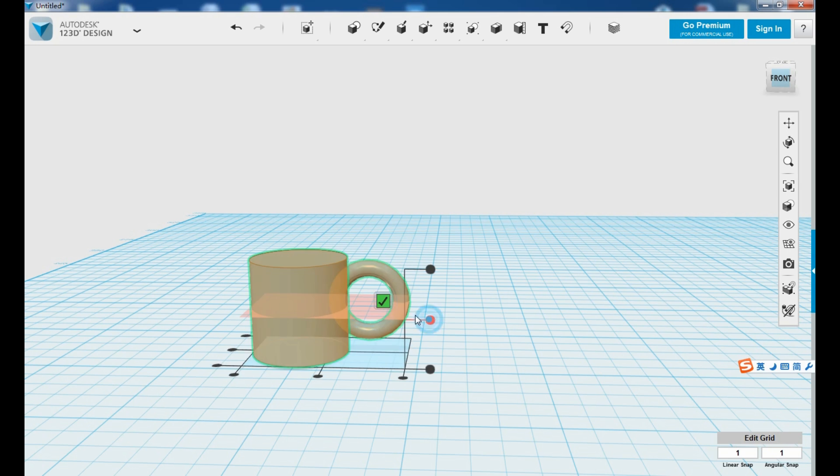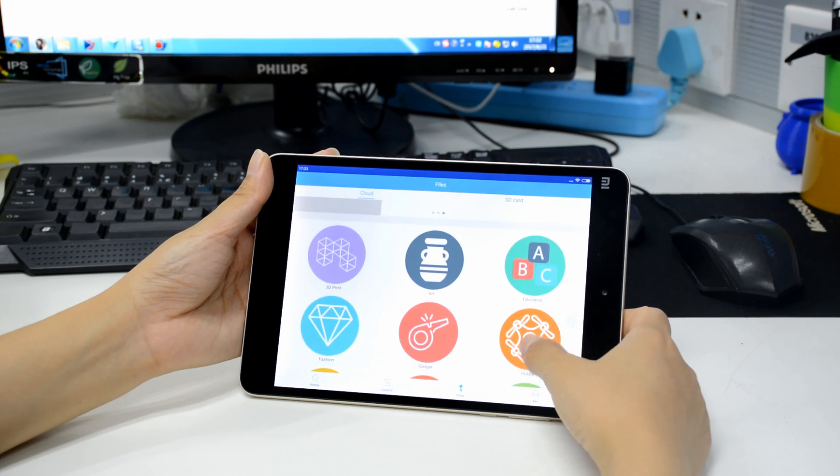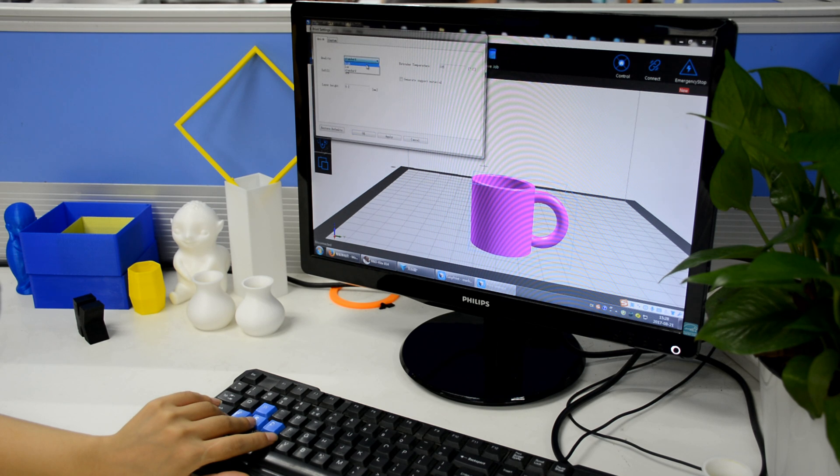Besides, they will have access to a gallery of 3D models, ranging from household gadgets, tools and toys, etc. It's easy to choose a model file, preview and start to print it.